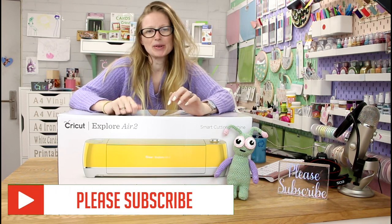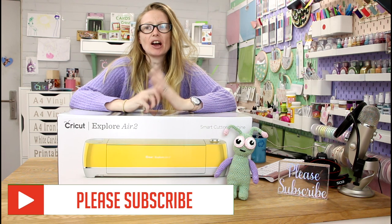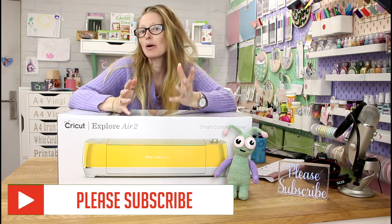Hi my lovelies, I hope you're all well. A question I get asked a lot is: I've just bought a Cricut, now what do I do?